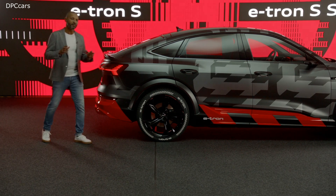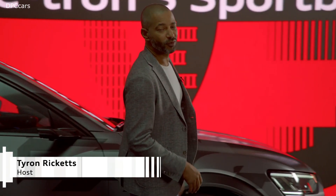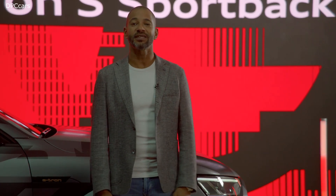Now, they both look very powerful. And to find out whether they really are as powerful as they look, we should speak to someone who should know because he has already driven them. Let's have a chat with Mr. e-tron extreme, Matthias Ekström.